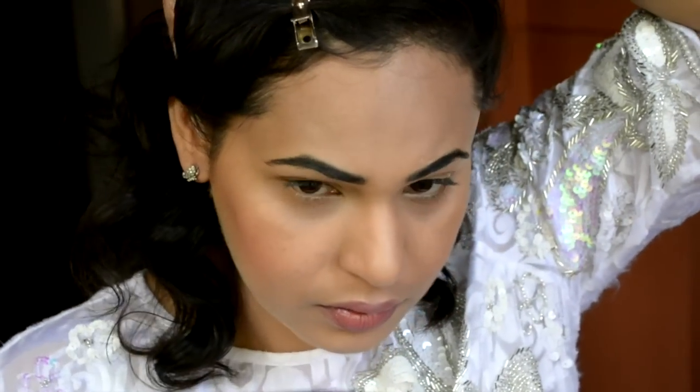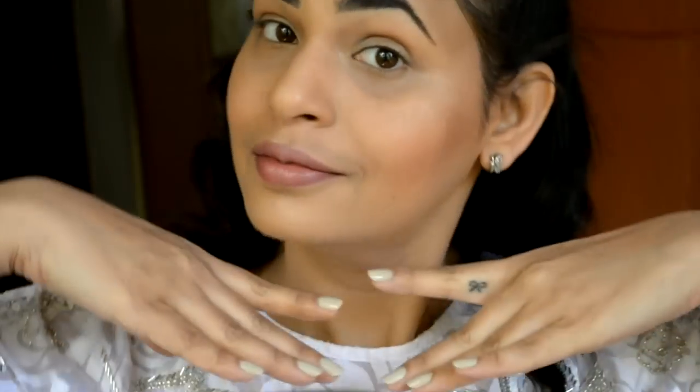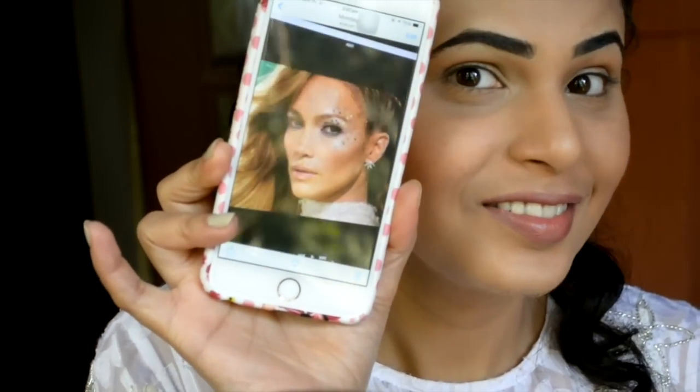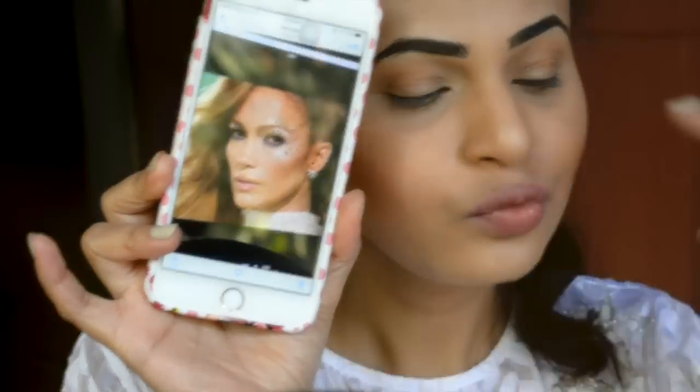Hello beauties! So let's get started with this gorgeous starry 'Feel the Light' look of J.Lo. As you can see, I have already done my foundation and my eyebrows, and as usual links will be down in the description box. This is the picture I screenshotted from Marie Phillips' account and we will be recreating this.